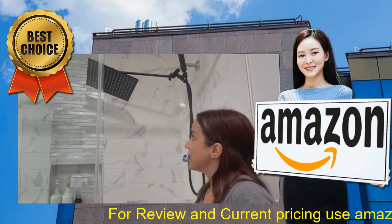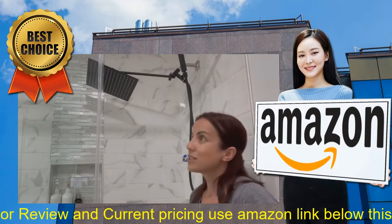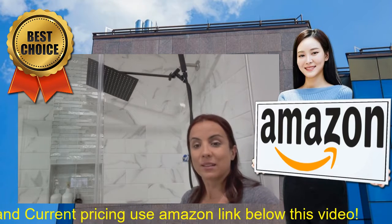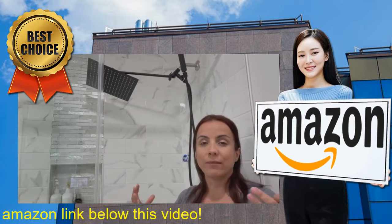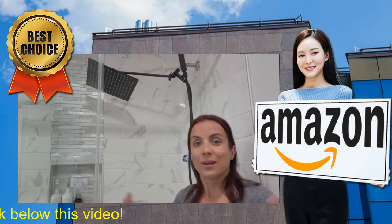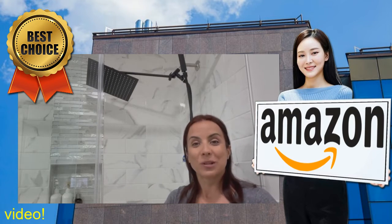It gives you a really nice look to the bathroom, and pretty much that's it. I'm really liking the look of it and how it feels when you take a shower — just having that rainfall so you can de-stress at the end of your day. I hope you guys enjoy the review.